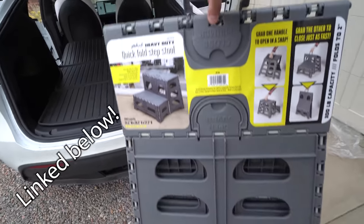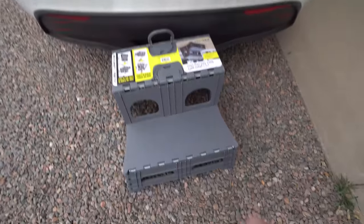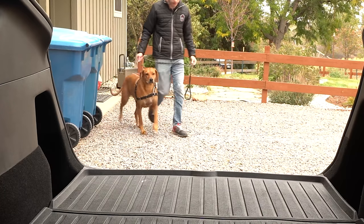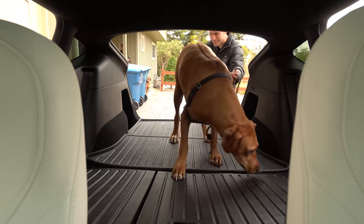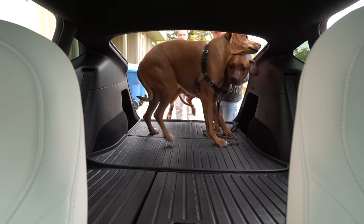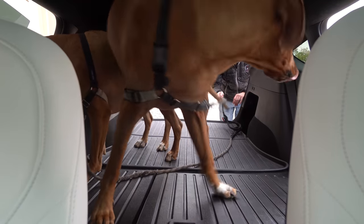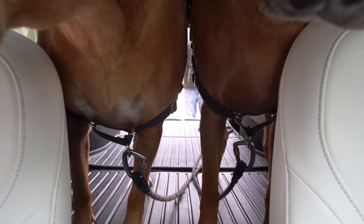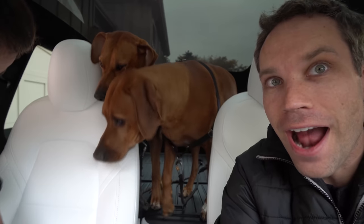Okay, so here we go getting one of the dogs in. Come on, Kit — use the stairs. He's going for the camera. He got both snacks. I think the doggies approve!